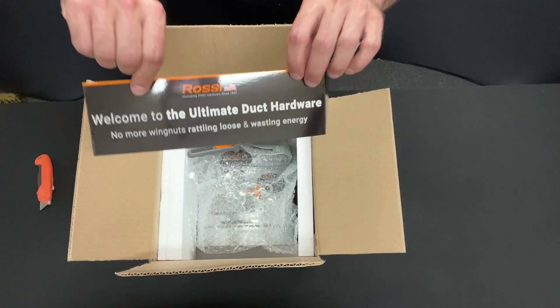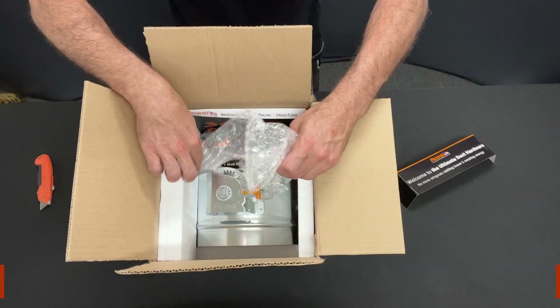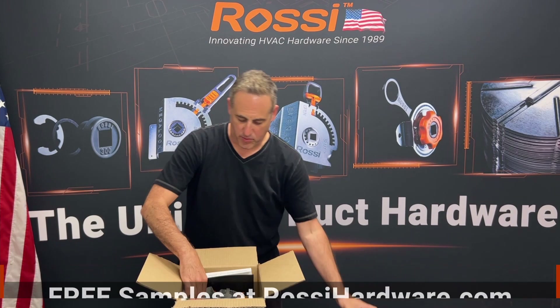You got a welcome message: Welcome to the ultimate duct hardware. We're going to see why it is that. Move the wrapping, get some of the styrofoam out of the way.